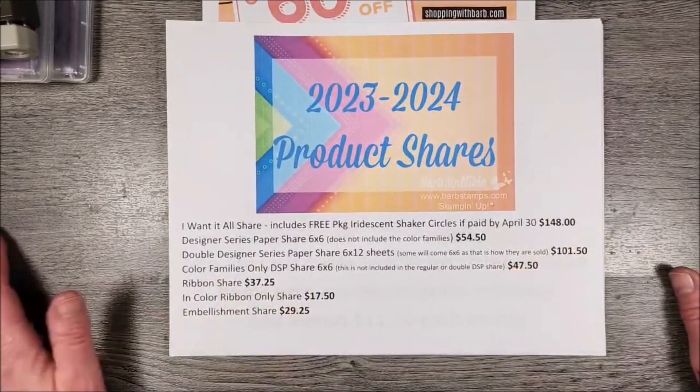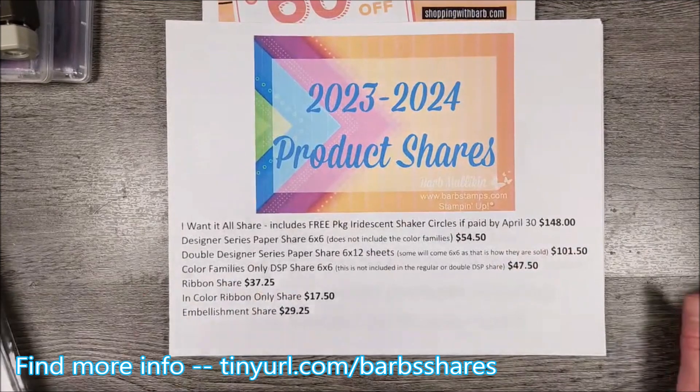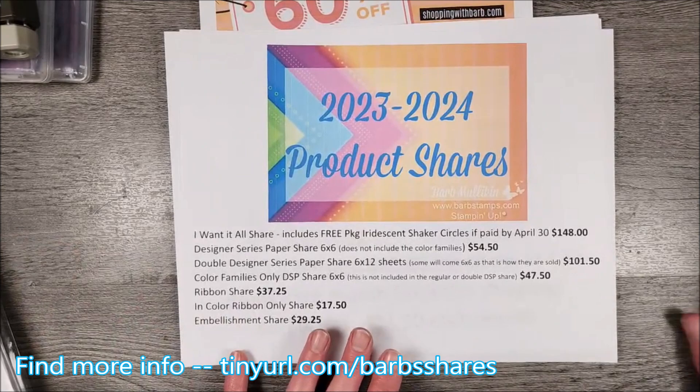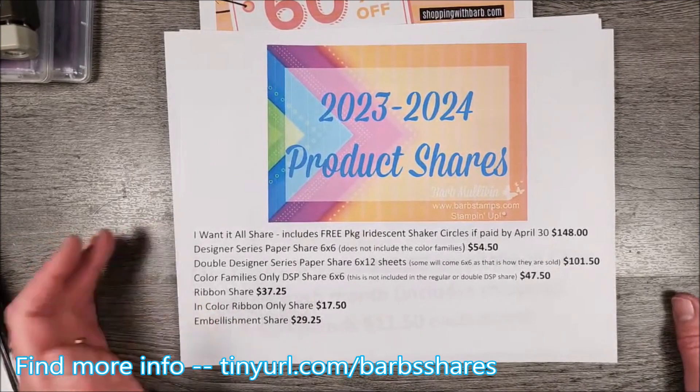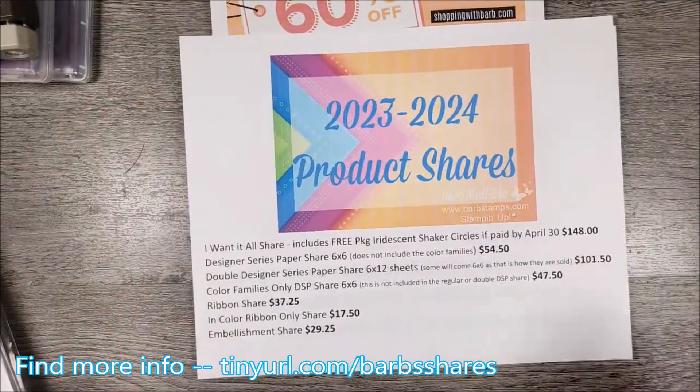With a new catalog coming up, we have to talk about product shares. Product shares are something I have been doing for — I don't even know — probably at least 15 years. I've been doing product shares, so you can be assured that I am going to give you your products.